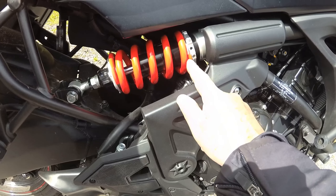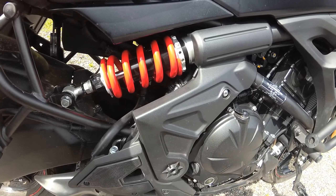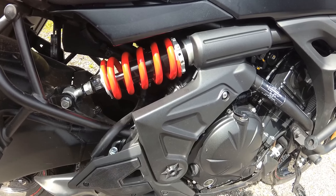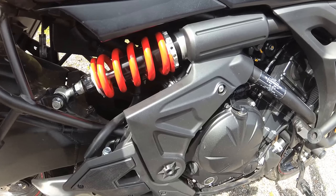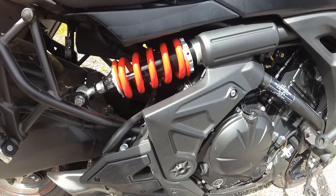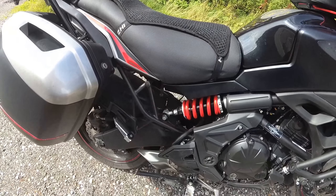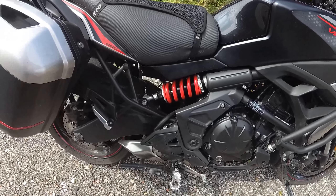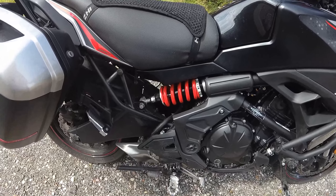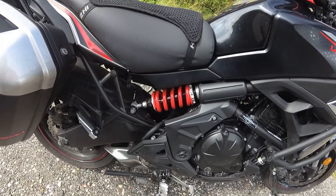You can probably see I've actually gone three rings back from the factory setting, which suggests we're in the zone. One thing you notice is that even on the side stand — if you do this on the original shock there's hardly any movement — you can see there's much more compliance in the first part of the stroke. And it feels like that on the road.